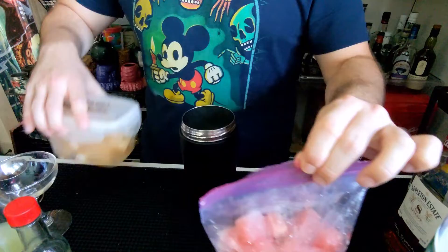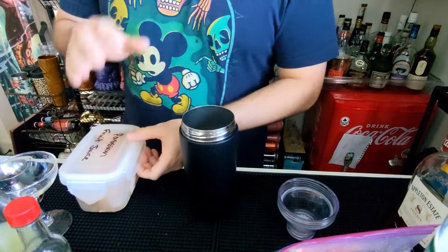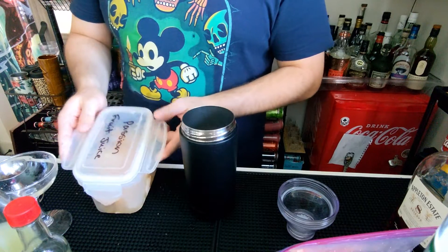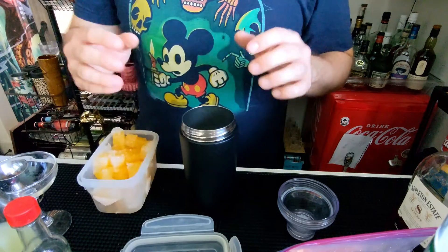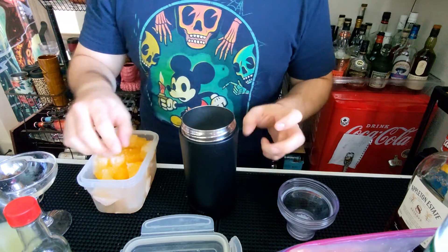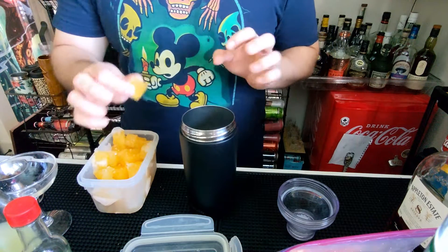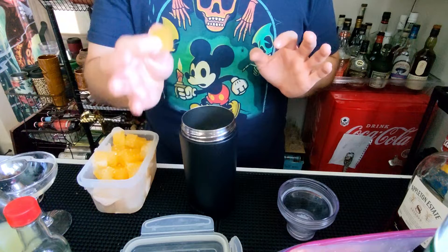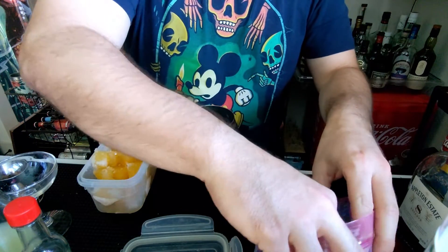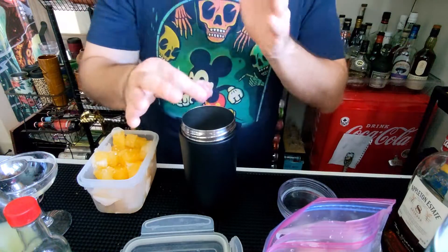I have guava nectar here and passion fruit. We're going to be using about a quarter ounce if you have fresh. I have small little ice cube trays that I used to make ice cubes of these drinks — this is about a fourth of an ounce. I'm going to be using the guava juice here, a fourth of an ounce approximately.